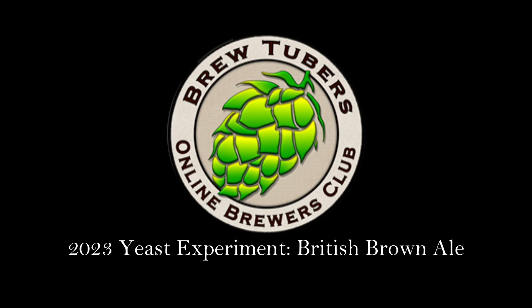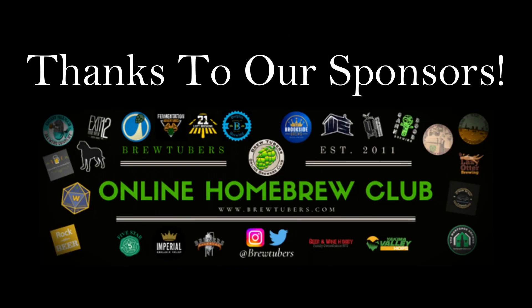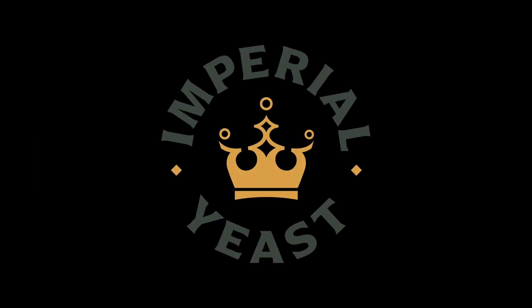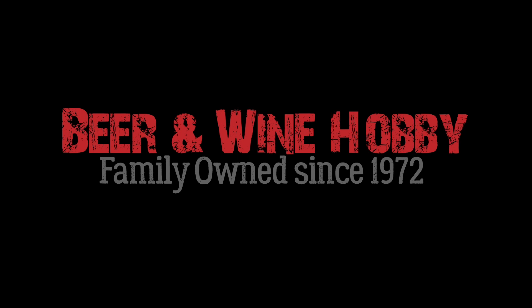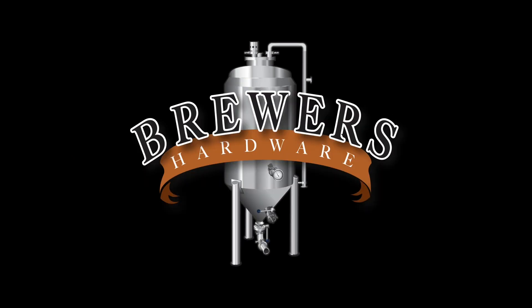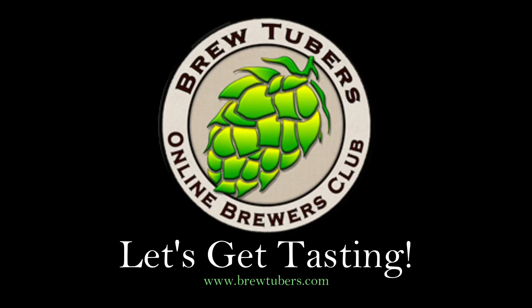This is the 2023 BrewTubers Online Brewers Club Yeast Experiment, British Brown Ale. Thanks to our sponsors: Imperial Yeast, Five Star Chemicals, Yakima Valley Hops, Beer and Wine Hobby Homebrew Store, and Brewers Hardware. Let's get tasting.